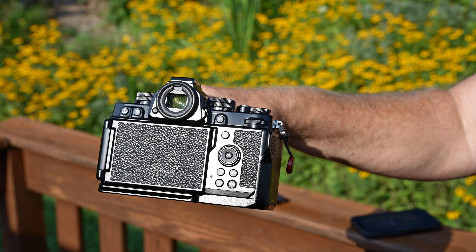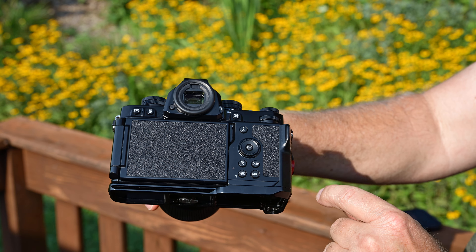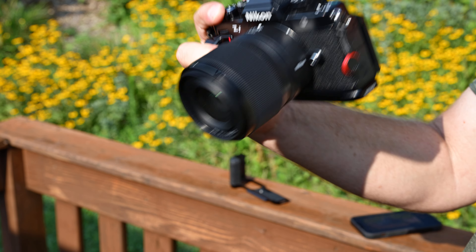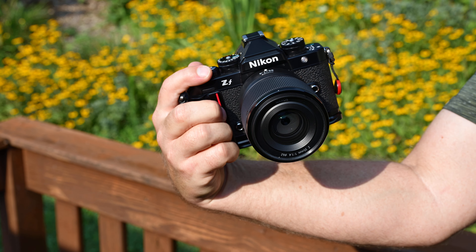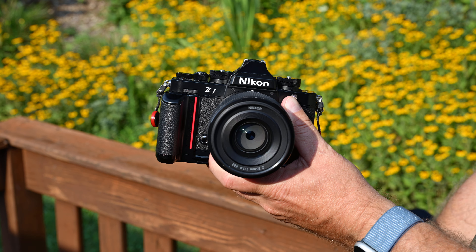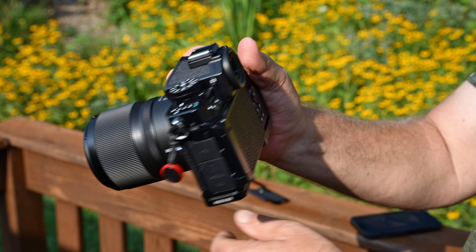Here's the side and back — you can see that little spot for the thumb. If you're holding it like this, that thumb rest really helps.